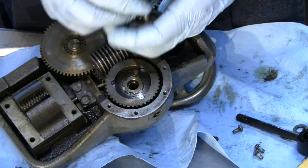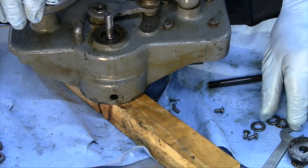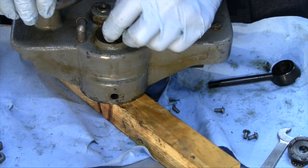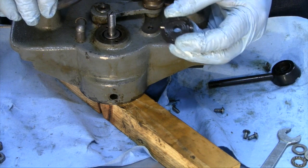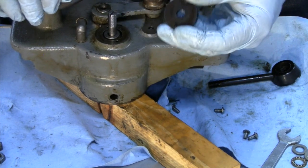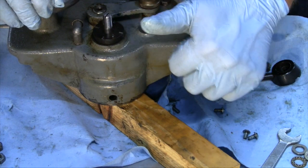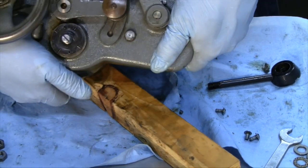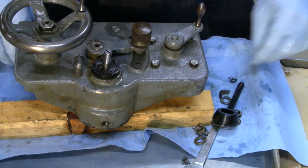The shaft with the spring and retainer go on next. So the first things to go in are the washer, the bearing - ball bearing thrust washer - and the second washer. After those three are in place, we have the friction washer with two studs and two holes, so it only goes in one way. Notice that the ridges are facing forward.